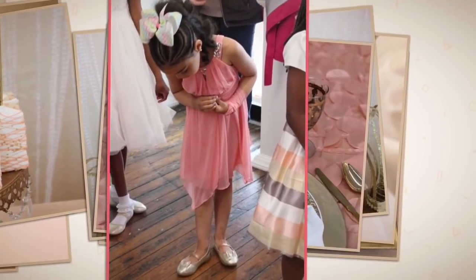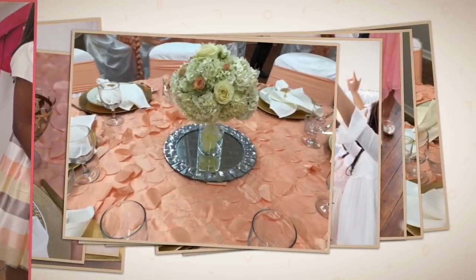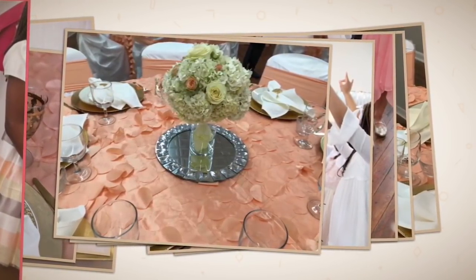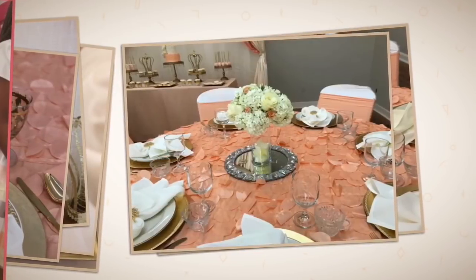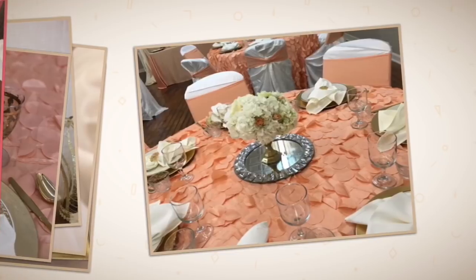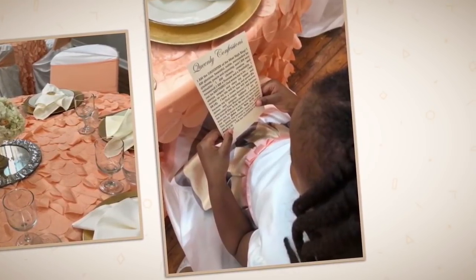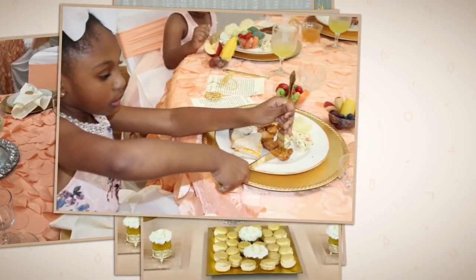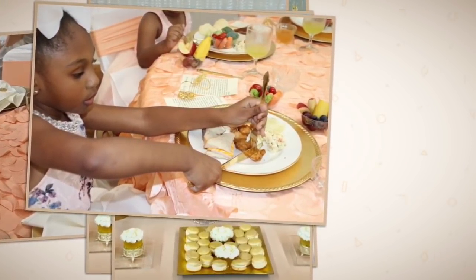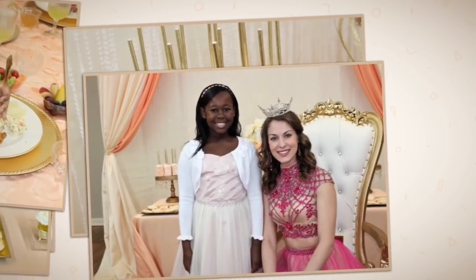We did queenly confessions, we did excellent etiquette, and the girls received training on how to conduct themselves away from the table and at the table. We also did delightful dining and a royal egg hunt. They learned how to curtsy, how to properly stand, how to cut their food, how to introduce themselves, and how to have queenly conversations.